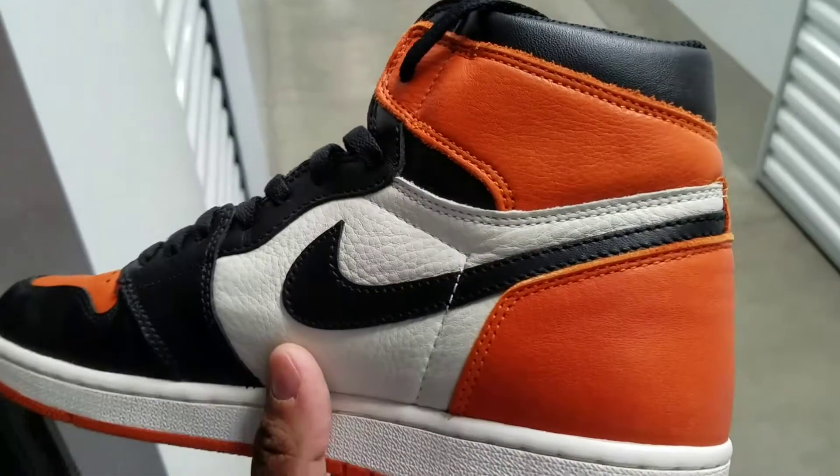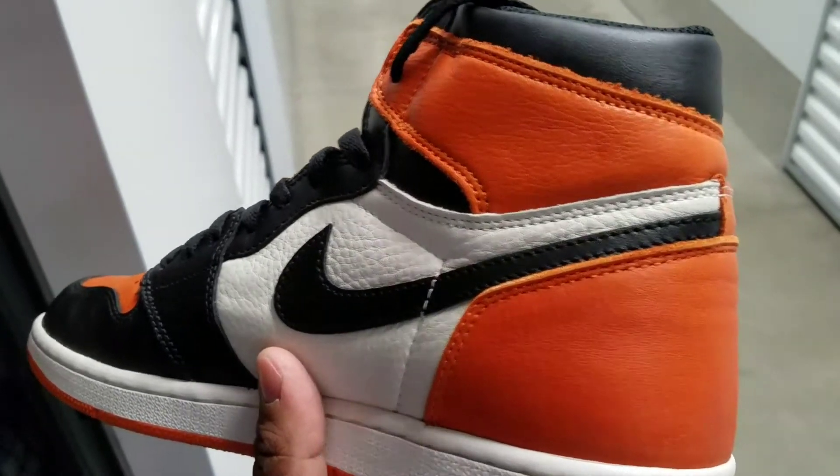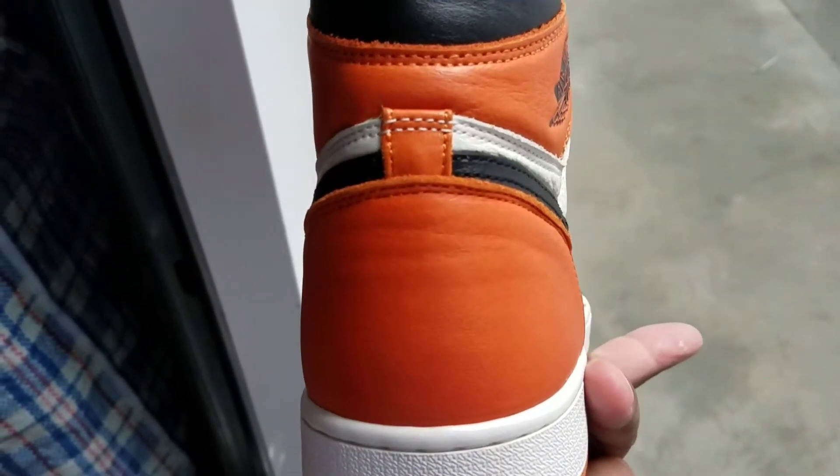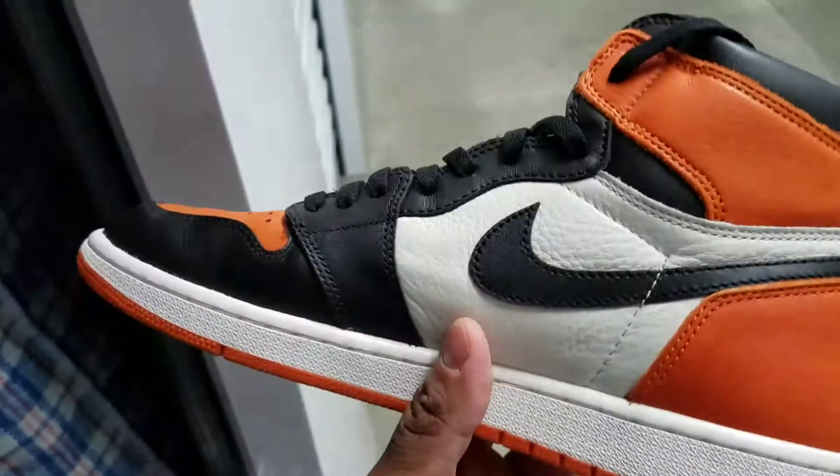There's the Shattered Backboards — this is the shoe that everybody basically compares everything to as far as quality goes. Here's the pair I got on deck.